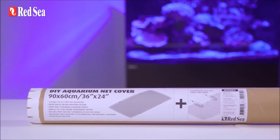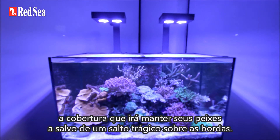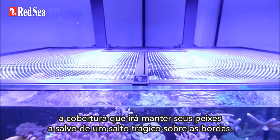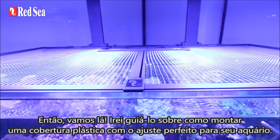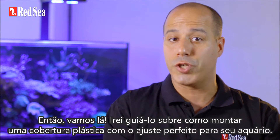Hey there reefers around the world! Congratulations on purchasing Red Sea's customizable do-it-yourself aquarium net cover — the cover that will keep your fish safe from tragic leaps over the edge. Let's dive in and I'll guide you on how to assemble a net cover with the perfect fit for your aquarium.